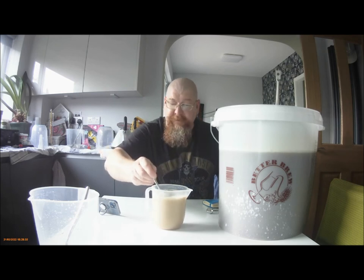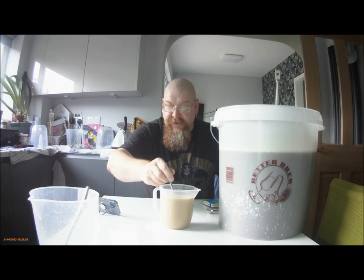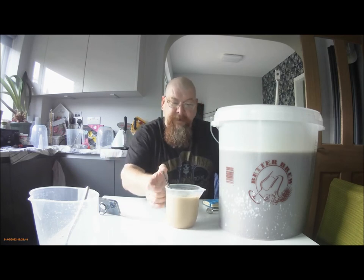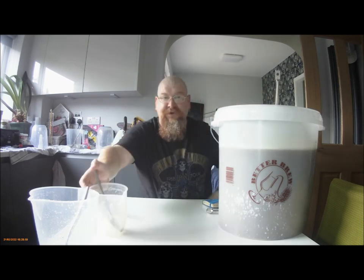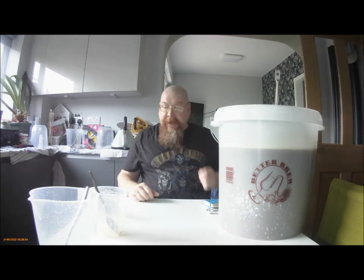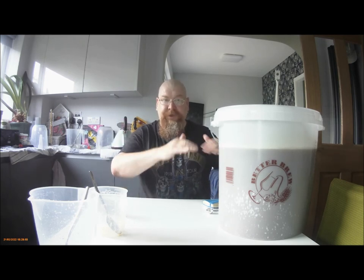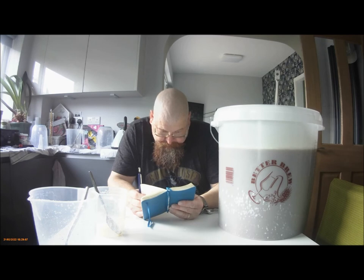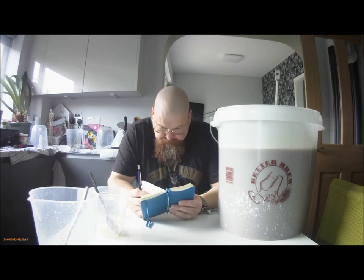We've got just under a litre of yeast starter. It's going off already — that will only be about 25 minutes it's been in the jug. That needs just topping up to 23 litres. And then take the gravity reading — again when it's all finished, and it should come out probably about 6 points higher than usual. We'll see. There's 250 grams — 100 grams comes out between 2 and 4 points higher, about 3.